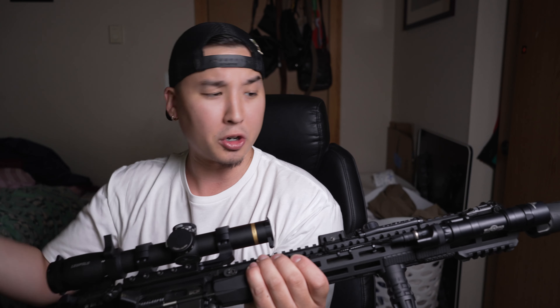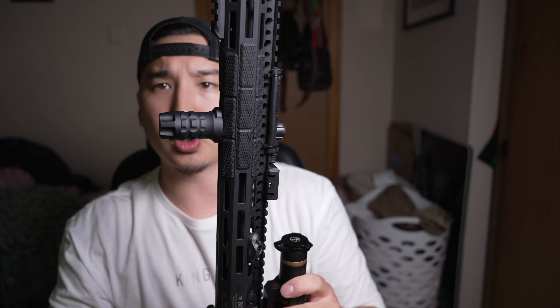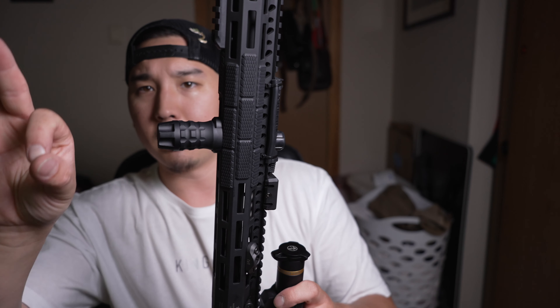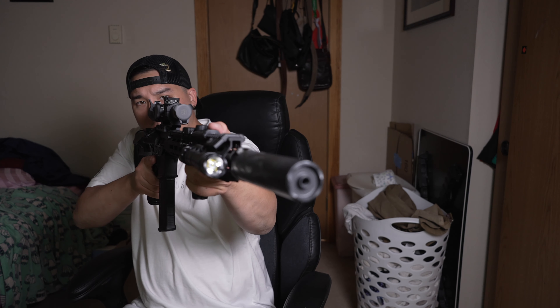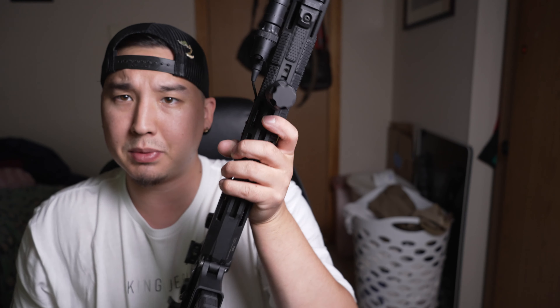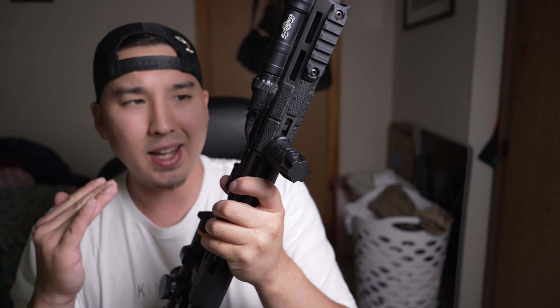Underneath here we just have a stubby vertical foregrip made by Samson Manufacturing — this is the grenade texture. I really like the way it looks, and I don't need a very long vertical foregrip. I like the stubby one because of how I grab it — I use it more as a hand stop. Nothing is sticking out too far, nice and minimal. That was the ideal for this Recce 16: a slim-line, low-profile, minimalistic, lightweight build.